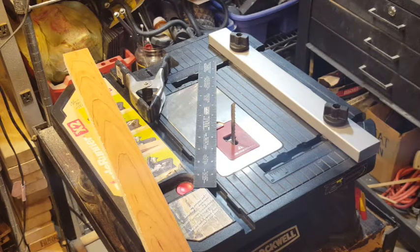In this video we're going to take a closer look at the Blade Runner and see if we can make some minor adjustments to make it cut a little bit better and a little bit more accurately.